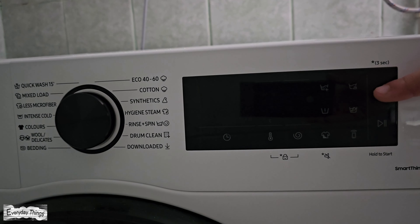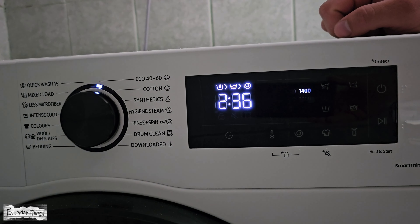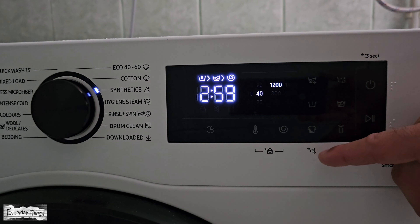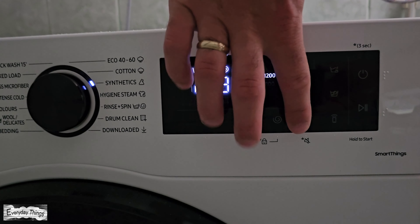Hello and welcome to today's video where I'm going to show you how to turn the sound on or off on your Samsung washer. So let's get started. If you accidentally turned on the sound and now want to turn it off, or if you turned it off and want to turn it back on, here's what you need to do.